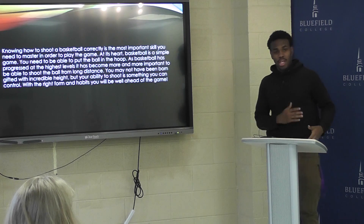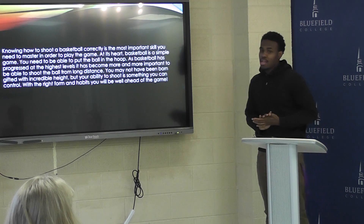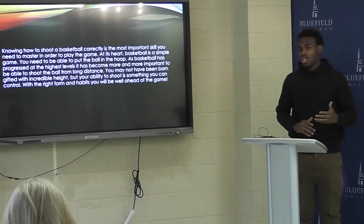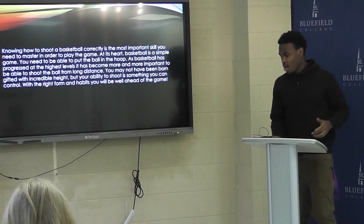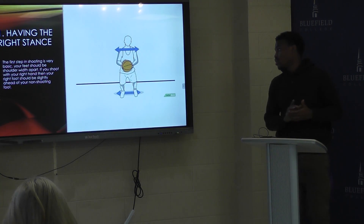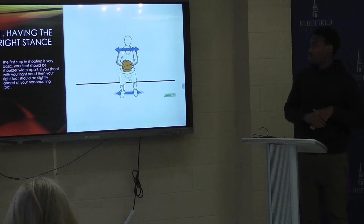It's reps — reps in the shot, practice, practice, practice. That makes your shot better, but there's more to it. People think it's just one step, you just get it and shoot the ball, but there's more to it. The first step is having the right stance: feet have to be shoulder-width apart.